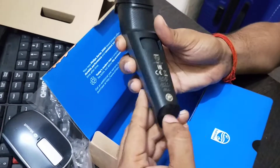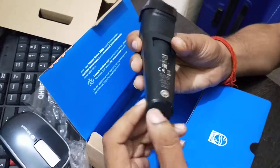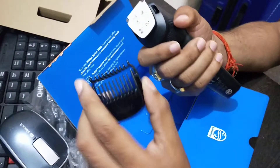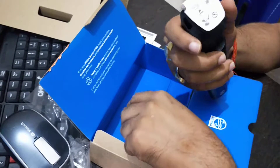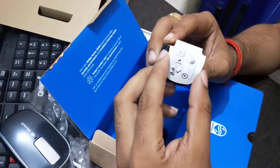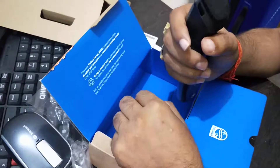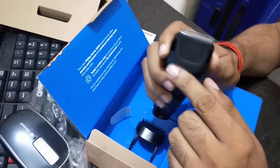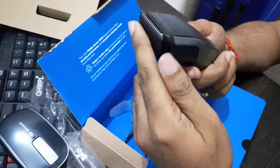You can see some information about this device is given here. This is the charging dock where you can connect your charger. There is also a safety guard which will be present over here. The Philips branding is also visible on the device.